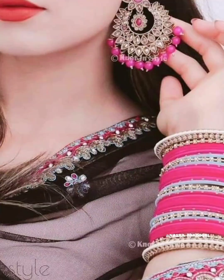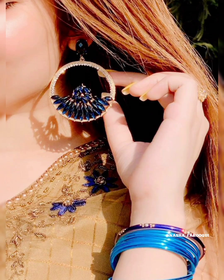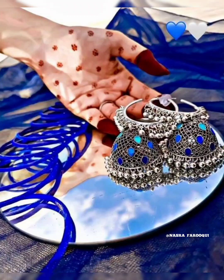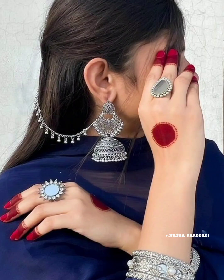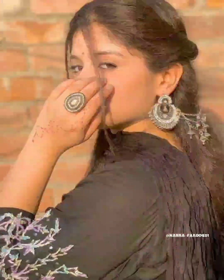Assalamu alaikum, hello everyone, welcome back to my YouTube channel. This is Nashra Faruki, how are you guys? I hope you will all enjoy today's video. I will share with you poses with jhumka. I hope you like it, so friends let's start the video without wasting your time. Viewers, my video features head and face poses with jhumka.